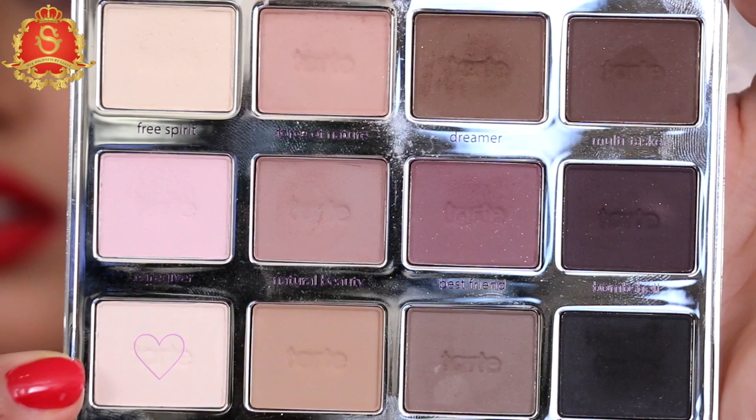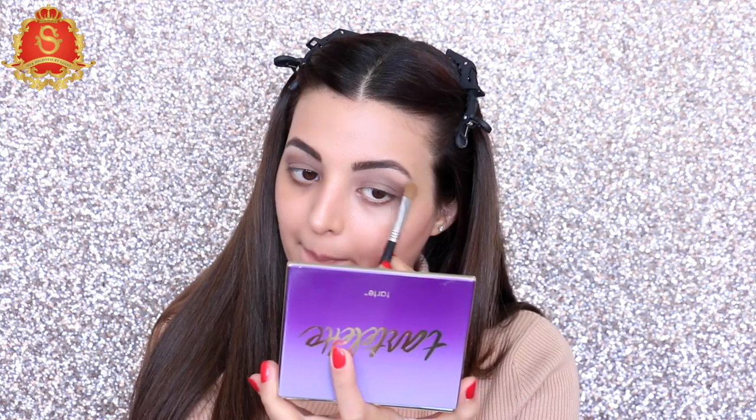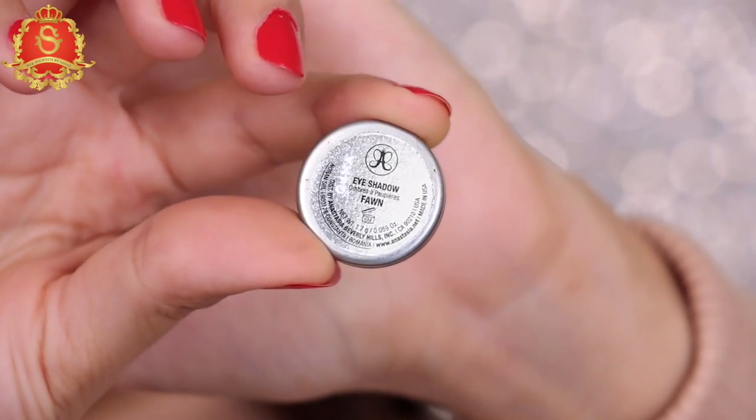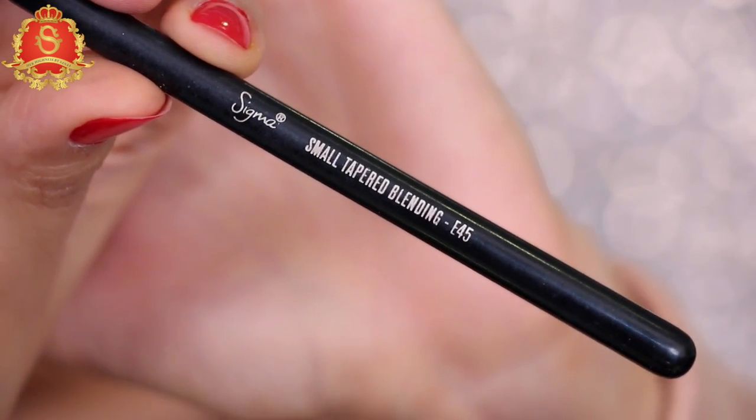Now I'm taking this bone pink shadow and applying it with the Sigma shader brush to highlight my brow bone. Then I'm taking my favorite shadow from ABH and applying it with the Sigma E45 brush right on my crease.